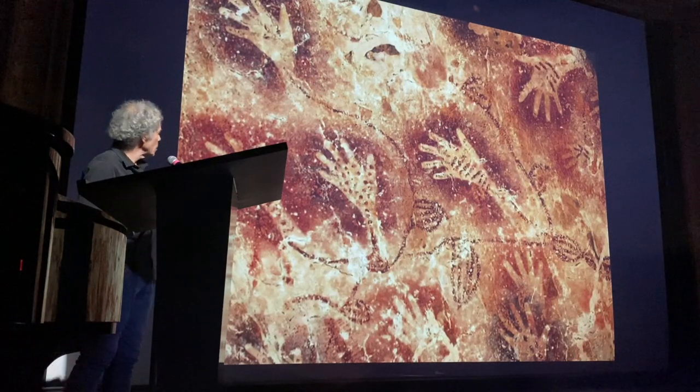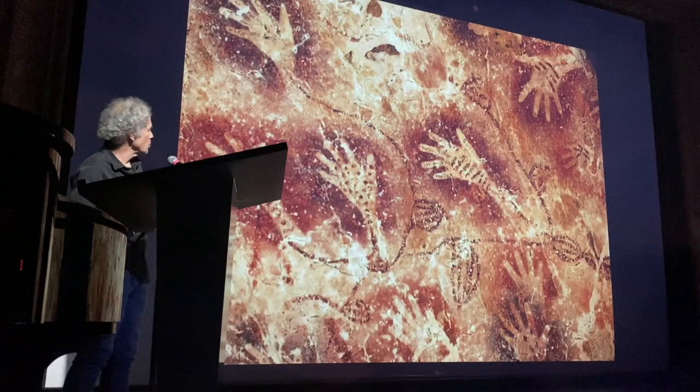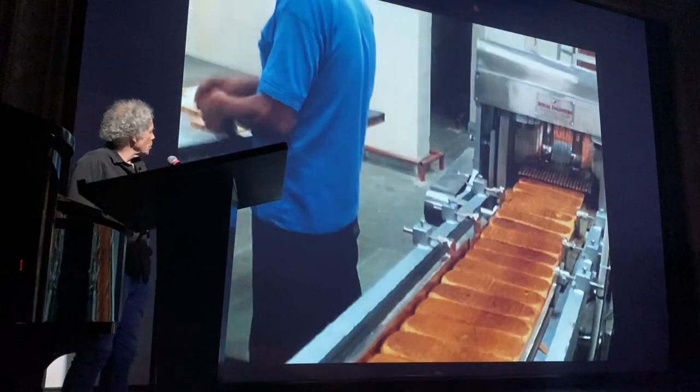Hands were people's identities. It said a lot about them, and each hand has a different design representing a different person. So even back then...